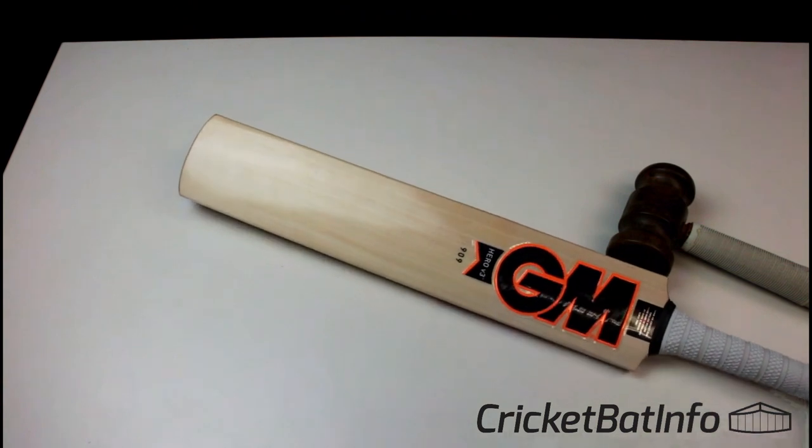Thank you very much to Jono for supplying that bat for review — that will be up with you soon. Gunner Moore.